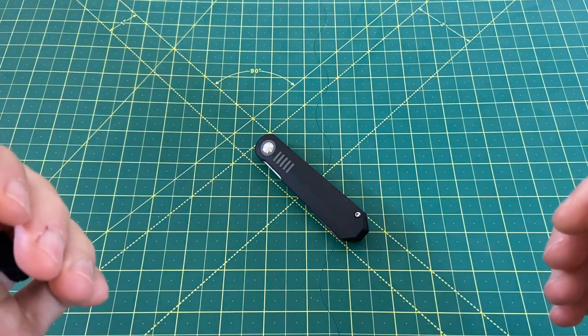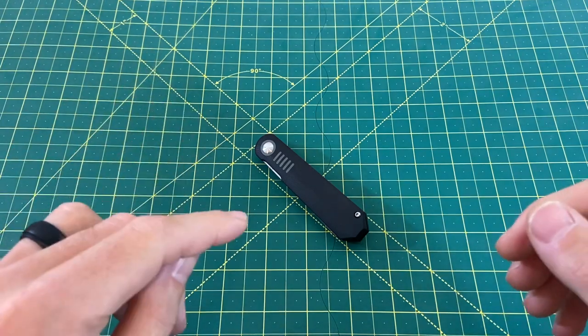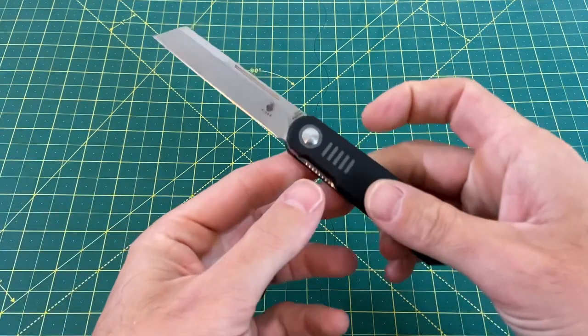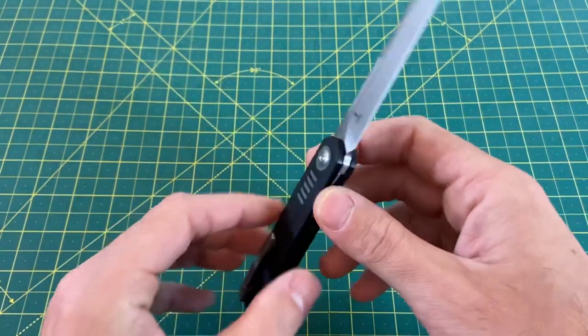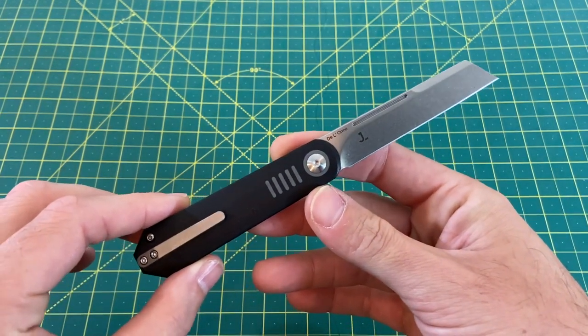Greetings, YouTubians, and welcome back to Wayne Sharp World, where today we're going to be taking a look at one of my personal most anticipated knives of the year. That is the Kaiser DeLorme. Before I go any further into this review, I'd like to thank you guys for tuning in today. If you like what you see, please hit that subscribe button, follow along, and I will continue to bring you the content.